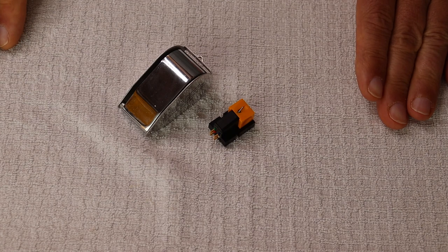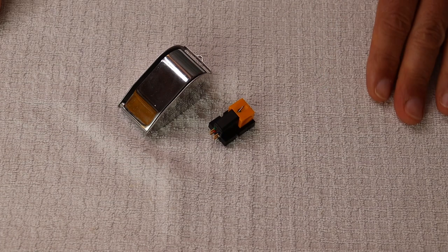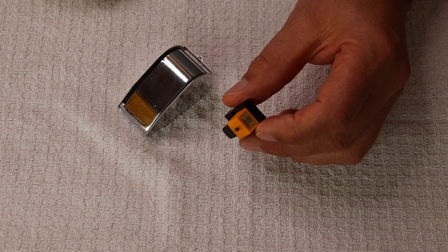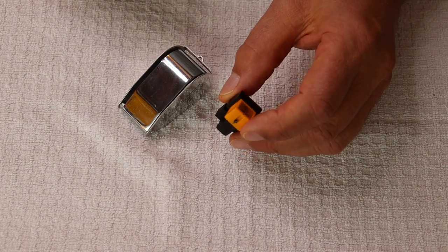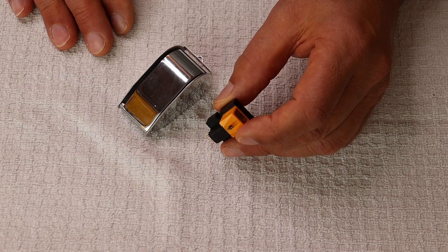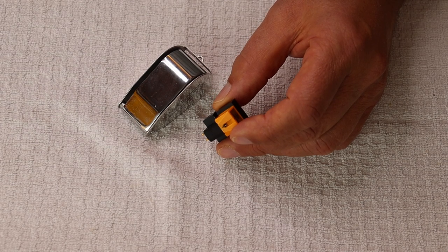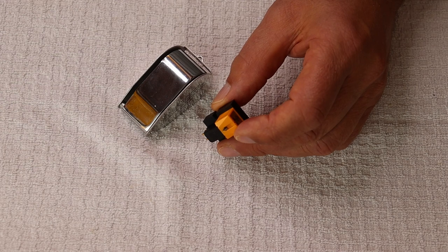You might have noticed a couple of props here. Recently I did some trading and I got a replacement for my wonderful Nagaoka MP110 cartridge. If you're on a budget, this is by far the best deal — I paid direct from Japan about 120 US dollars delivered. I bought quite a few of these direct from Japan along with replacement styluses. This has got to be the most musical, best sounding budget cartridge ever made, in my opinion.